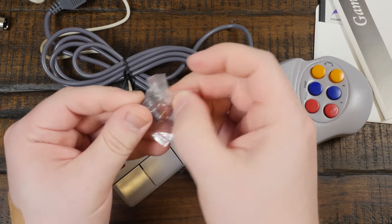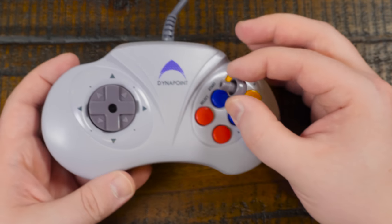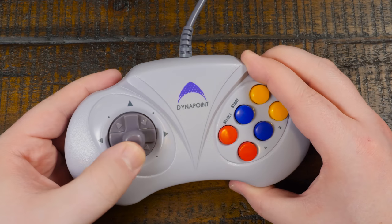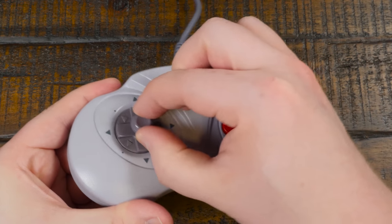I didn't notice this little doohickey earlier — turns out it comes with a little plastic joystick nub that you just shove into the D-pad's hole. I'm not sure if that's any better or worse, but I suppose we'll see soon enough.